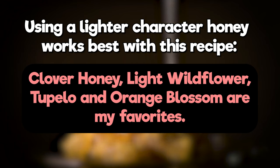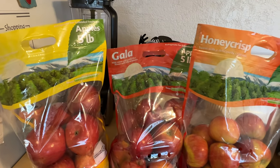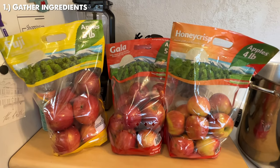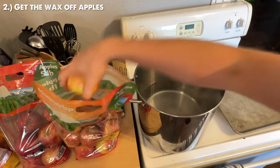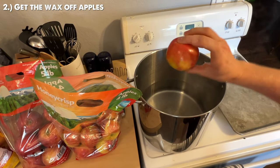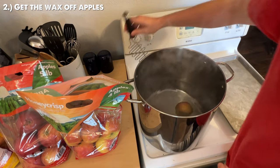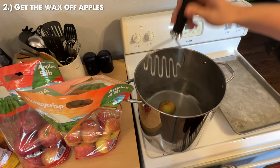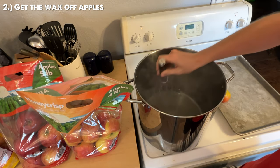A more rich honey like avocado blossom or buckwheat, or a honey with a super strong profile, doesn't normally jive super well with this recipe. So we've gathered our ingredients and we're ready to make this. I'm going to start by taking all of my apples and dunking them in some boiling water for about 10 seconds, because most supermarket apples have a thin layer of wax on them that can really mess with the flavor of the brew.